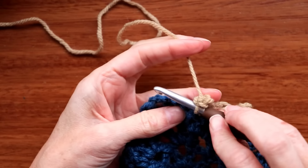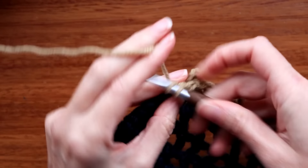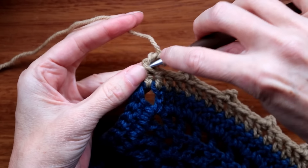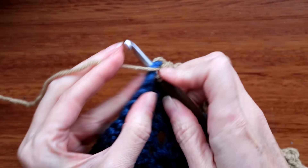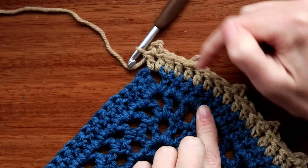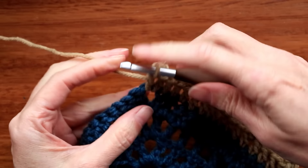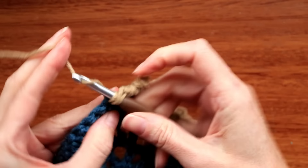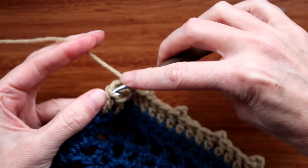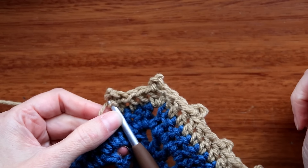Our chain counts as a double crochet. Now we're going to do a picot. To do a picot, grab your yarn and chain 3 — 1, 2, and 3. Tip your work up a little bit and you'll see that V you just made — the top of that double. Put your hook into that stitch, and there's another loop just here — push that loop onto your hook as well, grab your yarn and just slip stitch. There is a picot!